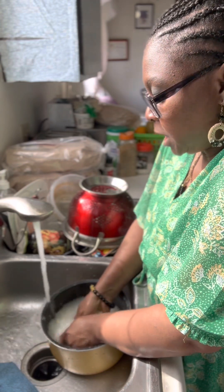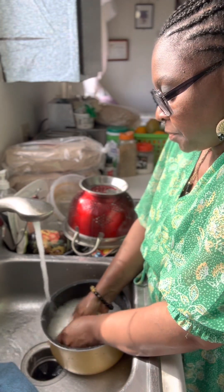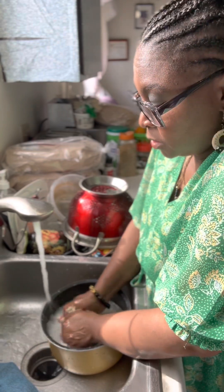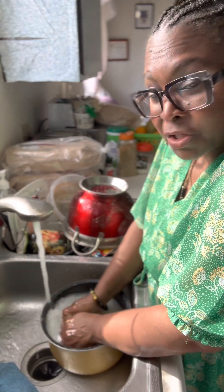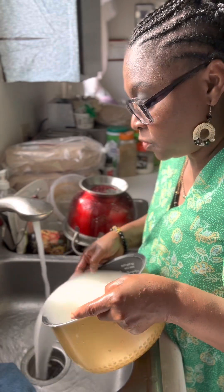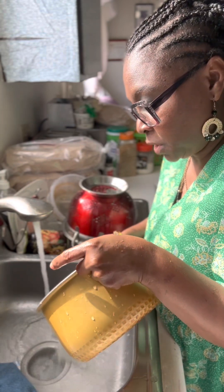We wash our rice mainly because the rice in Liberia usually has some dirt in it, especially during the war or right after the war — the rice was dirty, so we have to wash the rice really good.